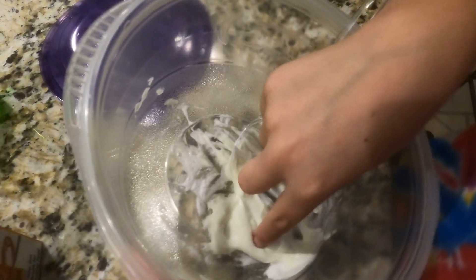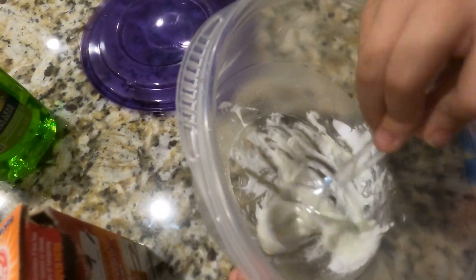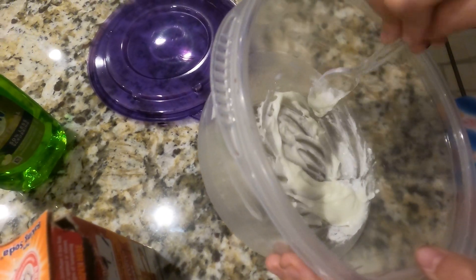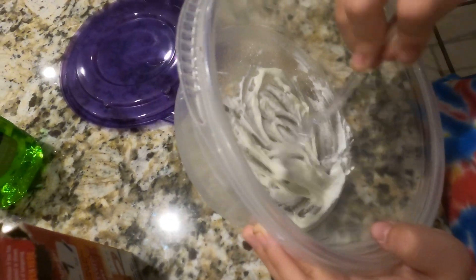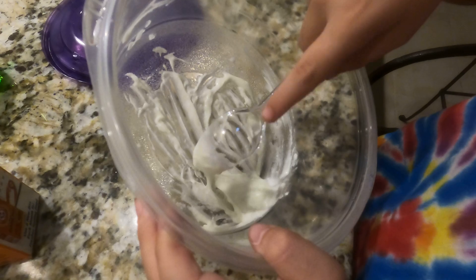It needs to be kind of dry like this — it's kind of goopy right now. I'm just going to wipe it on the side so it looks clean. If the Dawn Ultra dish soap works out really well, you guys should add some. My dad is now stirring this nice slime — I hope this works, please give it a thumbs up!